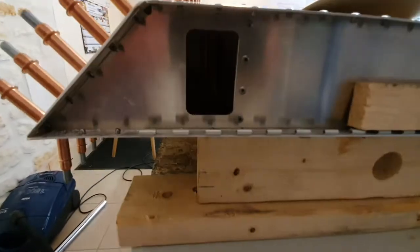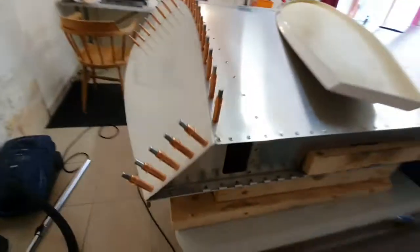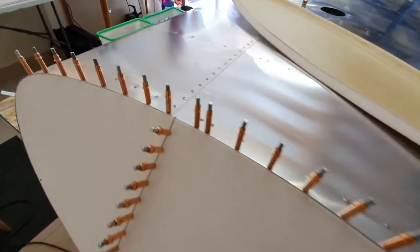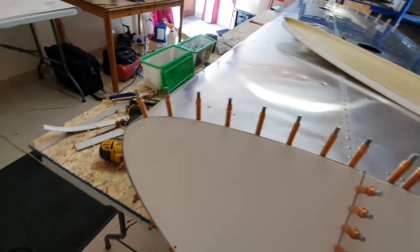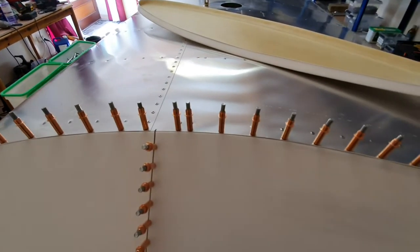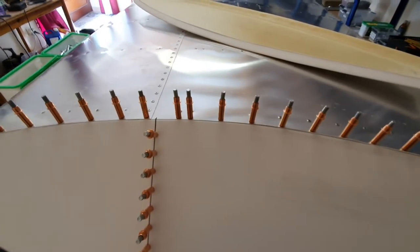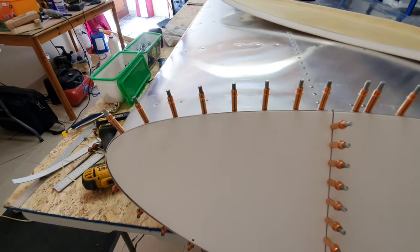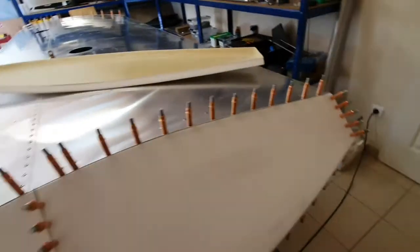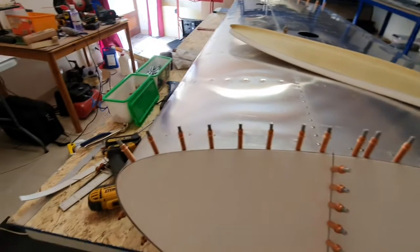Looking good — I'm quite pleased with it. It's a lot better than I anticipated, because being a glass fibre moulding it's never going to fit perfectly. Every moulding that comes out of a glass fibre mould is slightly different, and it's not a precision way of making something. So what I've got to do now is take it off, clean it up, deburr all the metal parts, and then we're ready to rivet it.